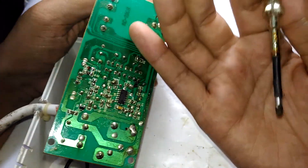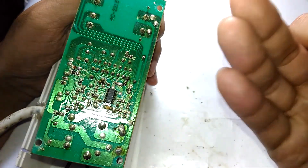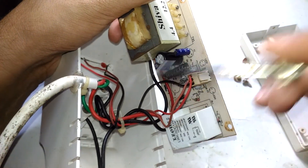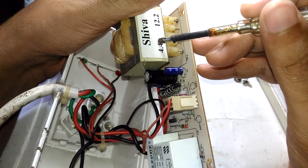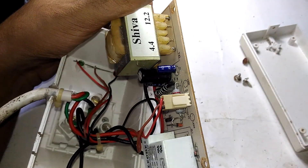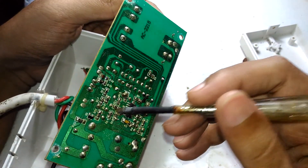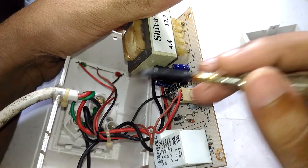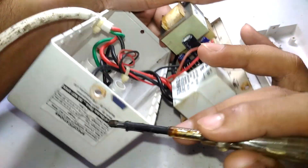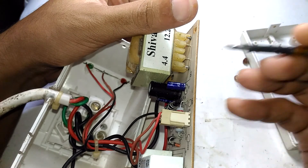Without knowing the IC number, I can't fully decipher the circuit. My best guess is that the device monitors the secondary voltage of the transformer. If the input voltage rises above a certain threshold, the secondary voltage of the transformer will increase proportionally. The comparator inside then detects this change and triggers the relay. For example, if the voltage is above 170 volts, the secondary might produce around 5 or 6 volts instead of 4.4 volts, and if it drops below 170 volts, it might produce only 2 or 3 volts.